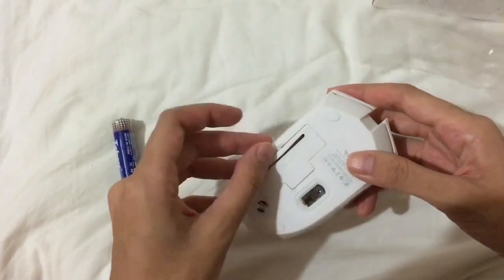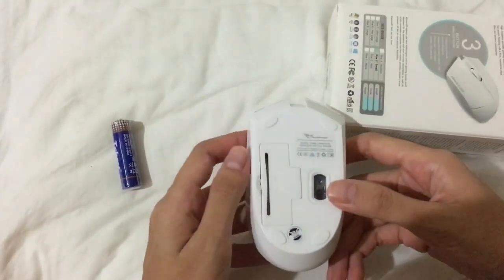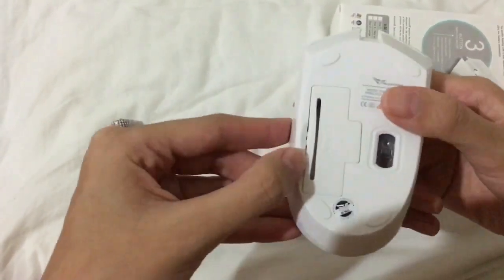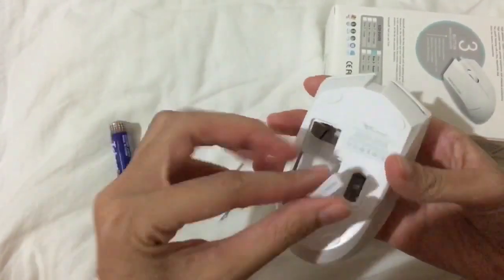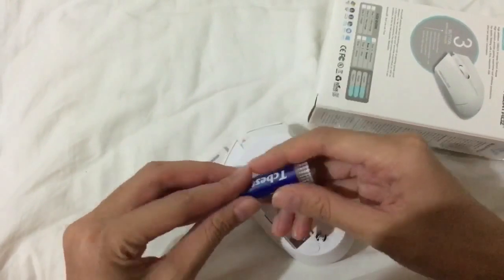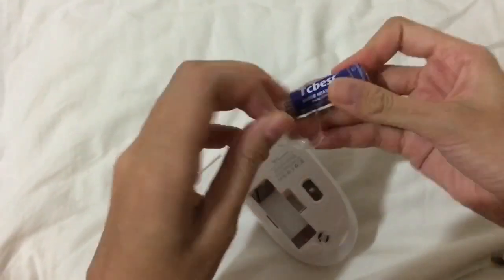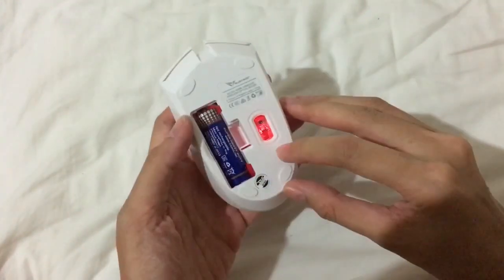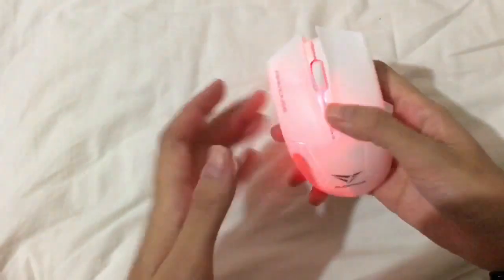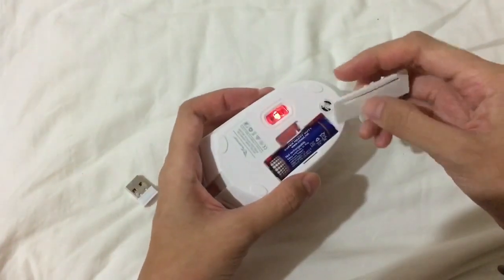So this is the placement for the battery. It's red, which shows that it's working.